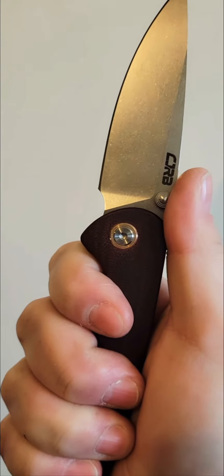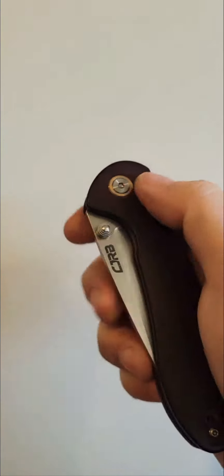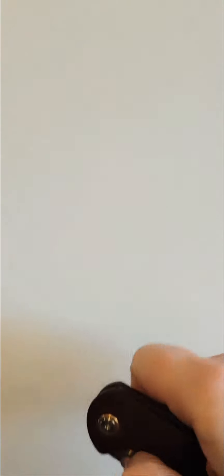However, I never got to that beautiful action that everybody else got to with it. Mine was just a different example, I guess, because the action on this thing has always been so stiff.